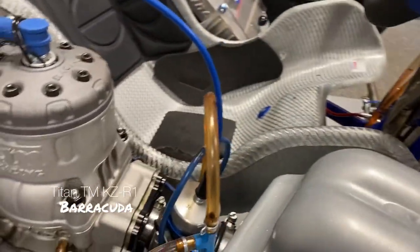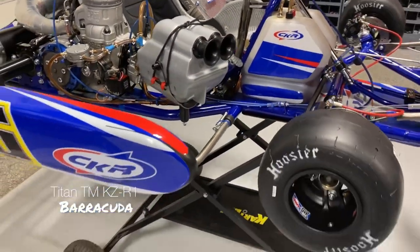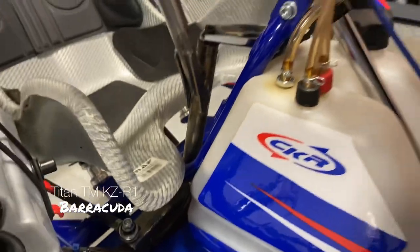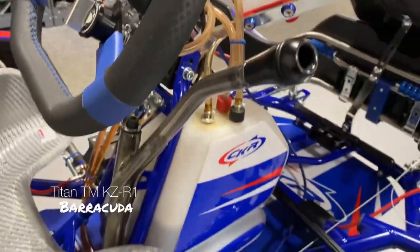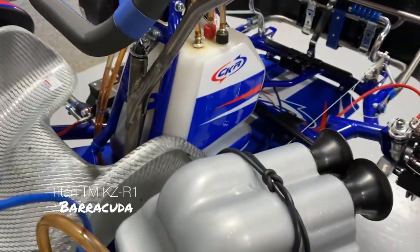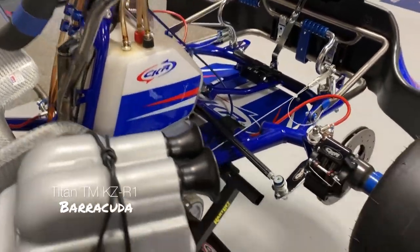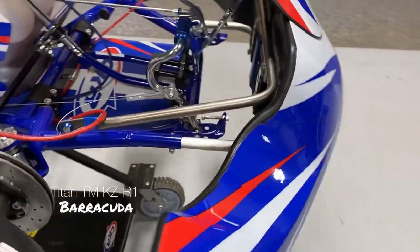Mostly everyone that purchases a shifter cart from me over the last 10 years notes that I do an excellent job on the details, which I enjoy. This is on-the-fly tuning, so that richens your carburetor. If you're on longer tracks or road racing, you can increase the richness of your carburetor on the fly.